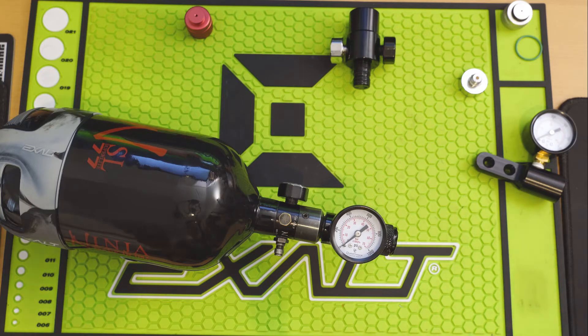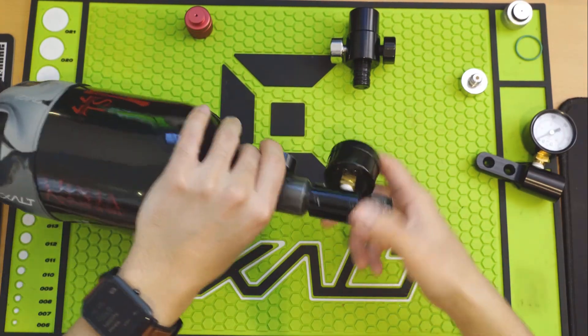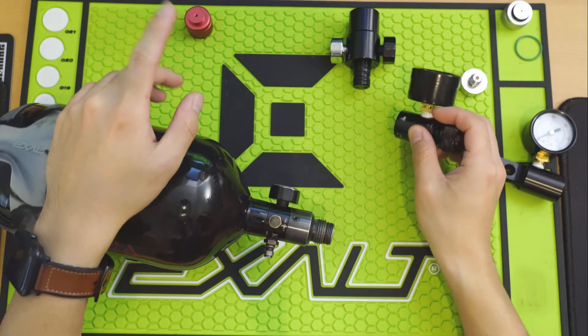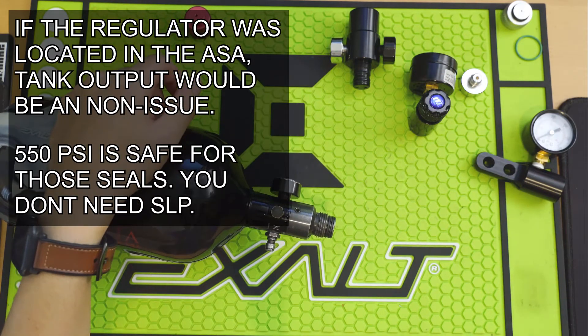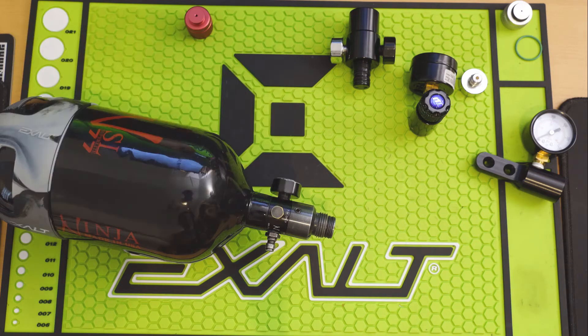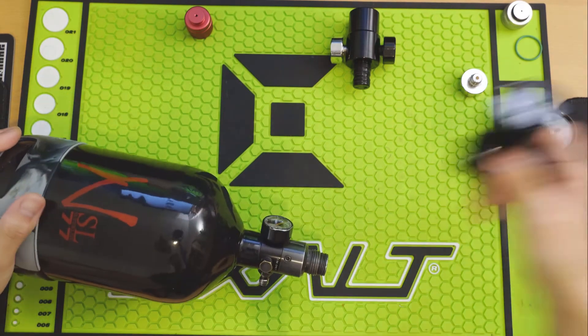Most guns don't really care about the range of output pressure. Most regulators these days can handle anything between 400 and 800 psi — it's not an issue for a regulator in a modern marker to regulate the pressure all the way down from 800 psi to 100 psi. MacDev does it all the time with their 100 psi operating pressures. The only time you have to worry is with guns like Bob Long — not because the regulators can't handle it, but because the seals between the body and the trigger frame can't handle the pressure. You may get some pinging with some PE guns running at high pressure, but it's not going to hurt your performance.